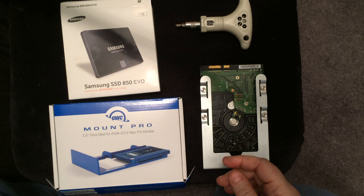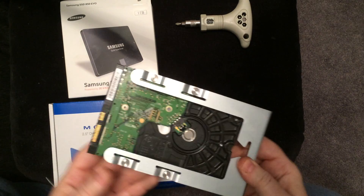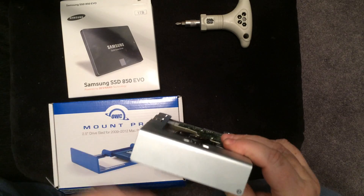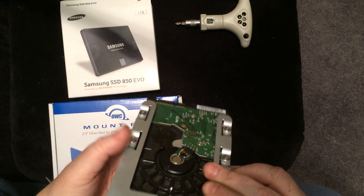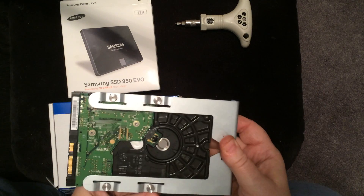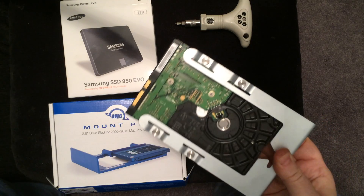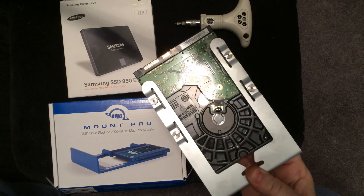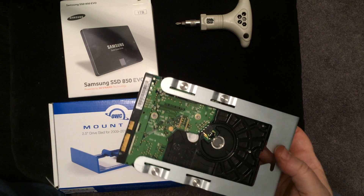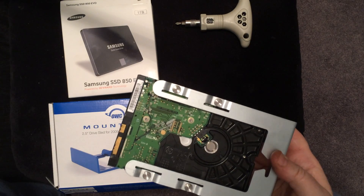I'm going to explain to you how it basically is set up. If you pop open your Mac Pro, you're going to see four sleds sitting at the top of the computer. Each of them have a number on it — one, two, three, and four. The hard drive is connected to it, and all you do is push it in to get it activated and pull it out to remove it. You usually have one with a hard drive in it, and the other three are usually empty. All you're going to do is pull out the silver sled and replace it with one that can take an SSD drive.